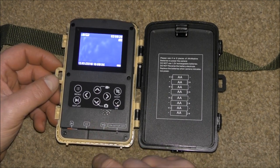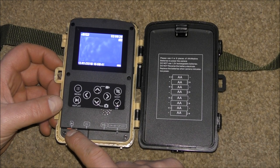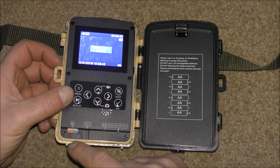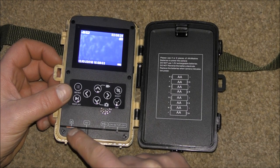You've also got a couple of audio-visual inputs, and you've got space for a micro SD card. Most of them take the ordinary-size SD card — this one only takes micro.